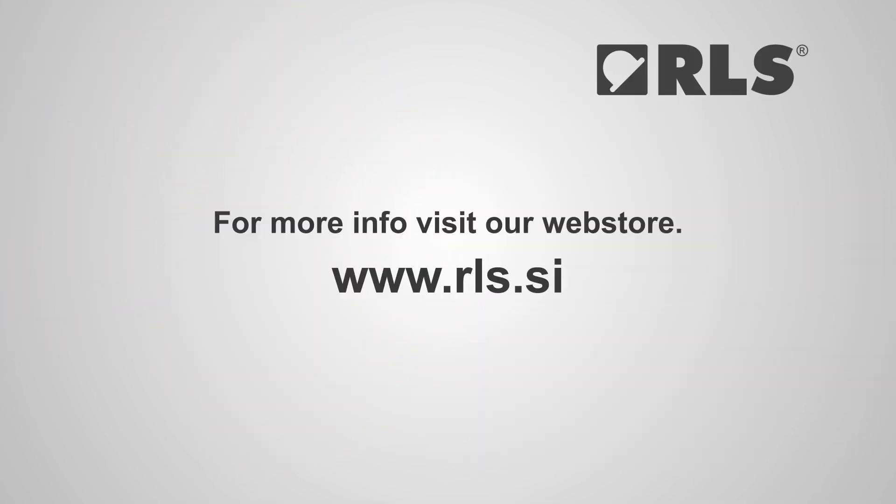For more information, visit our web store at www.rls.si